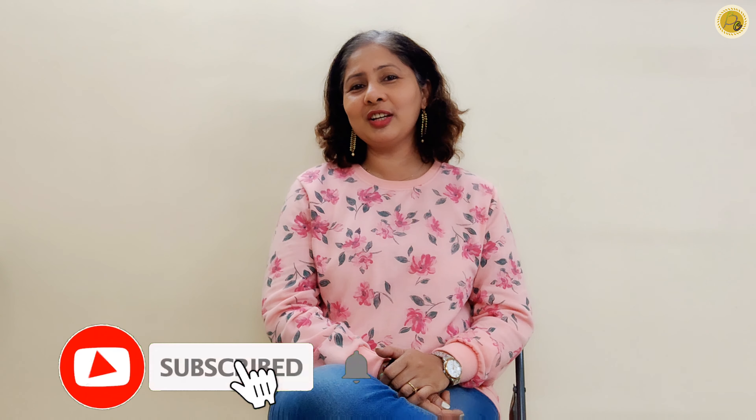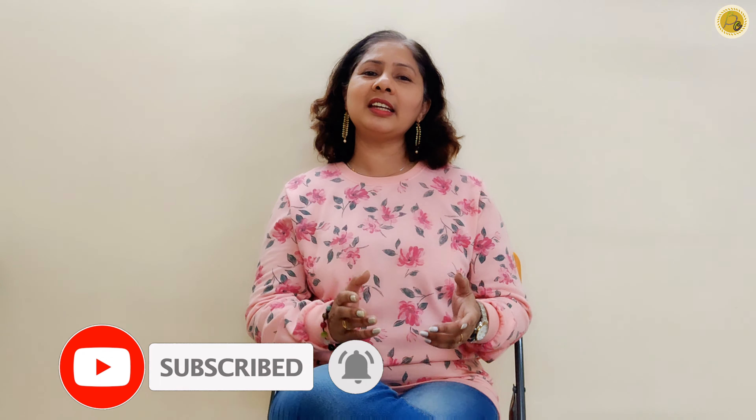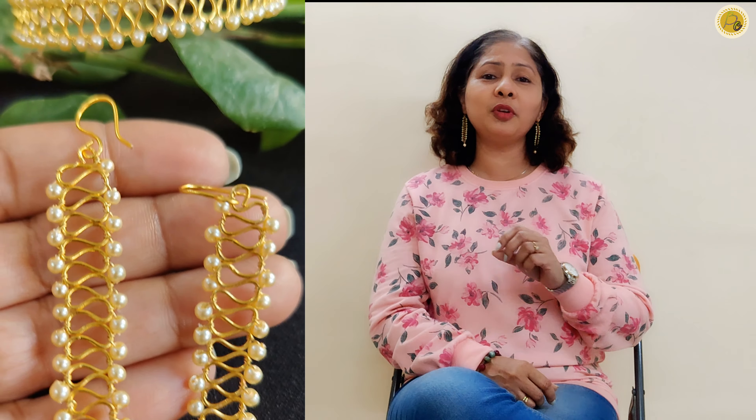With the viewers who are connected with our channel today, the request is to be sure to subscribe to my channel. Don't forget to press the subscribe button. You will find creative and innovative content on my channel.